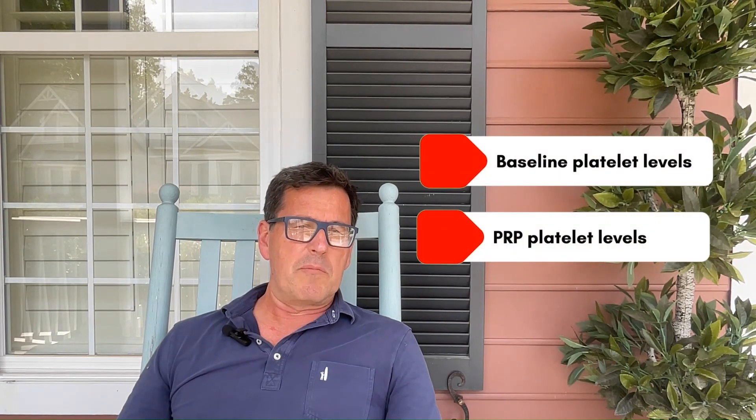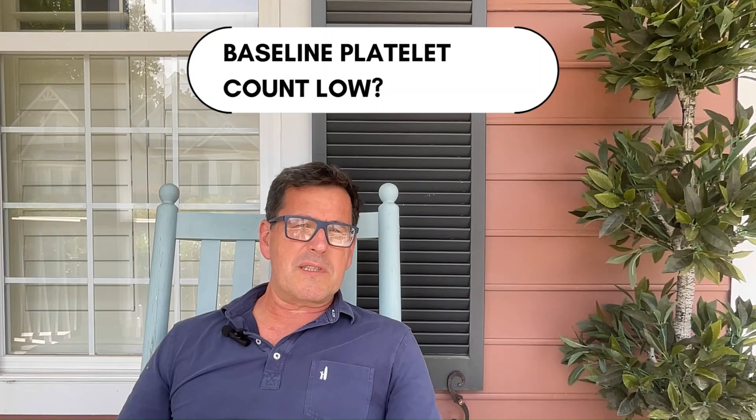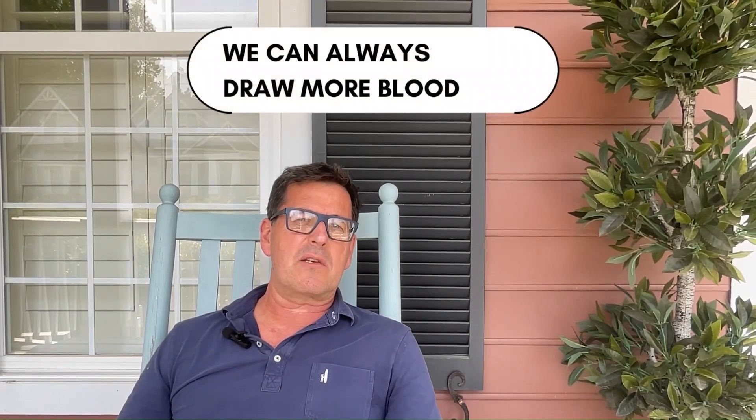How can we do this? Simple. We use the same machine that labs use to check for infections and anemia. It's called a hemoanalyzer, and it allows us to check your baseline platelet levels and PRP platelet levels before we even start. And if we check your baseline platelet count and it's a little bit low, but still normal, all we need to do is draw out more blood to get the target dose of 8 billion platelets.